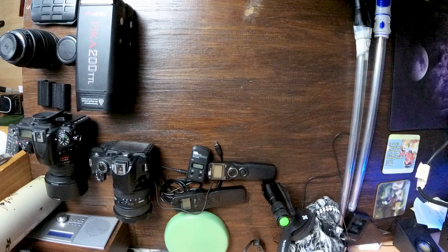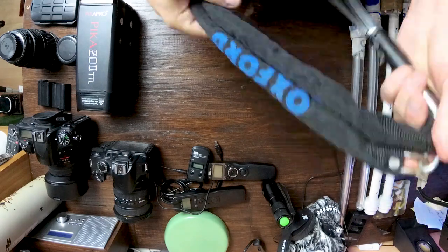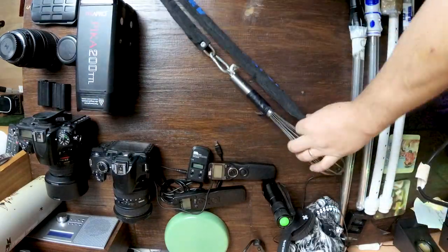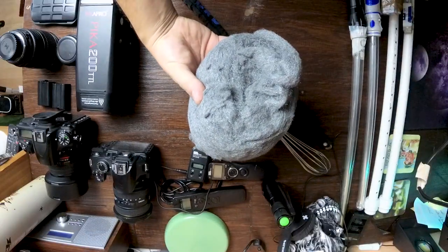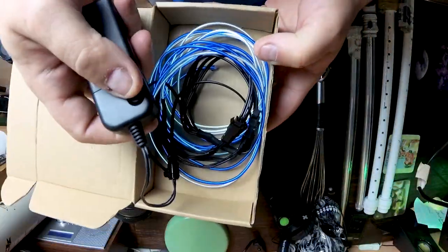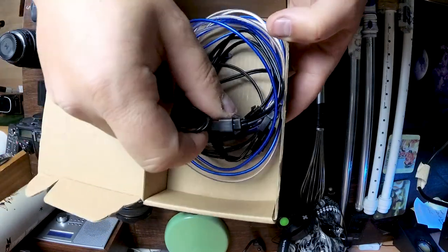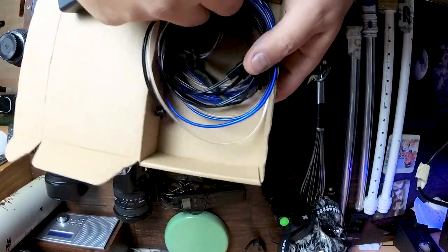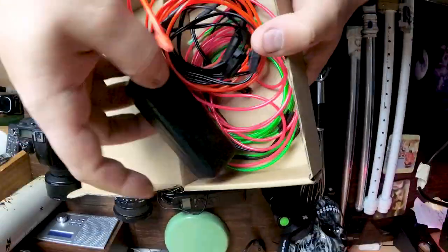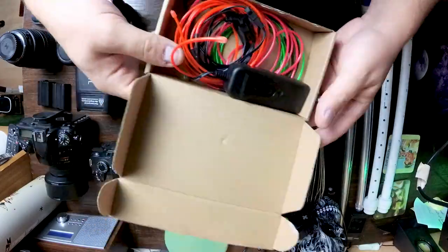Here's the rest of the light painting tools I use — a mix of kids' toys and homemade tools just for different effects. And now we get on to the wire wool spinning kit: basically a whisk with a carabiner attached to a piece of chain to keep it secure. This is EL wire — really cool effects, looks interesting, good for an ethereal look. I do have these in multiple different colours as well for different effects.